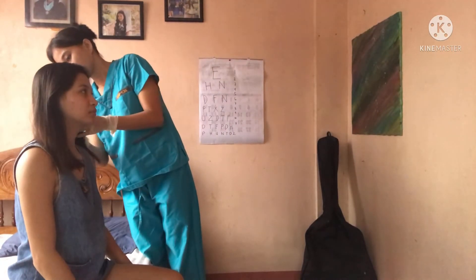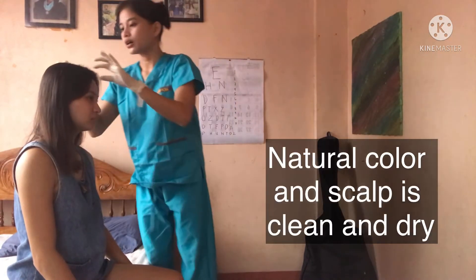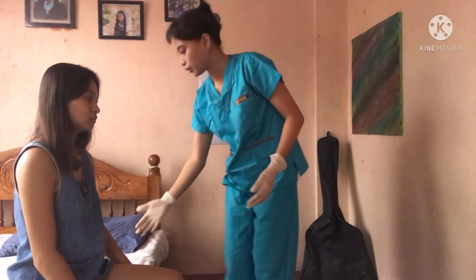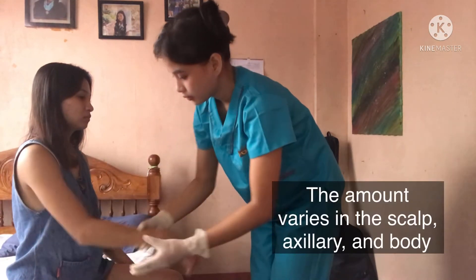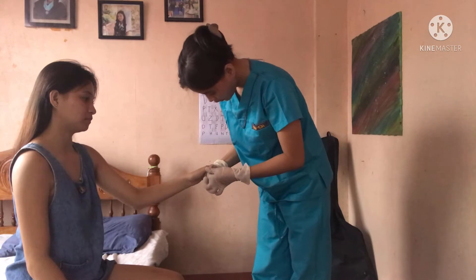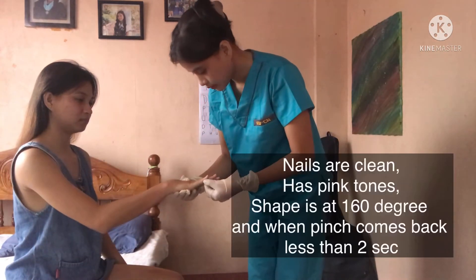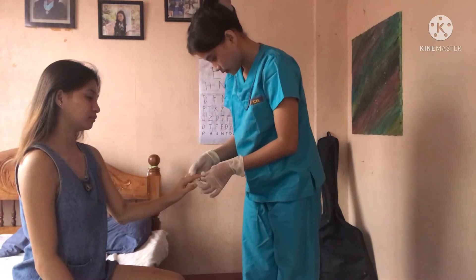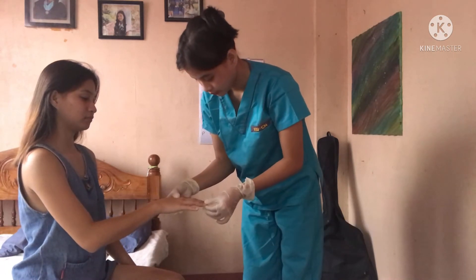Now let's proceed to the scalp and hair. I am inspecting for the general color and condition, and inspecting for the amount and distribution of the scalp, body, and axillary hair. Next is the nails. I am inspecting for the nail grooming, cleanliness, color and markings, and the shape of the nails. Now I am palpating the nails to assess the texture, consistency, and capillary refill.